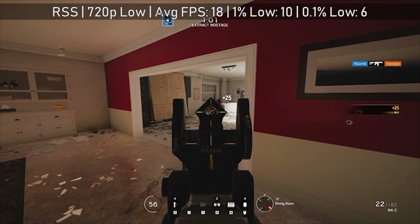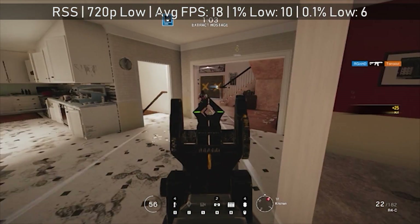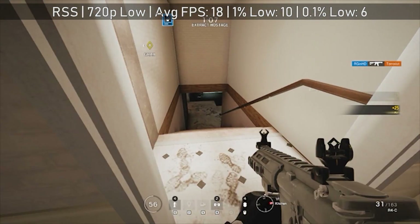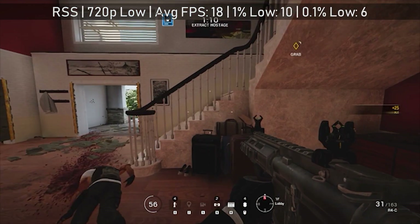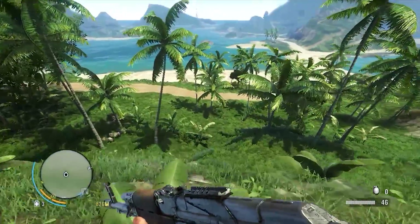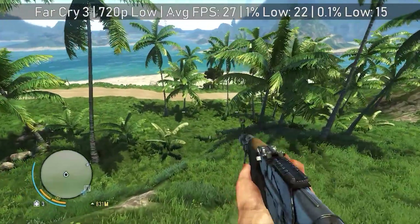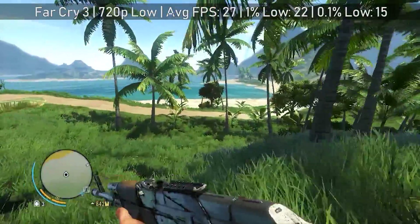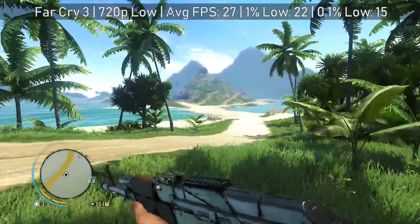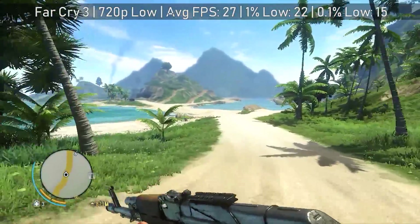Interestingly, the GT 420 still isn't that cheap on used electronics sites like CEX here in the UK either, especially compared to a used HD 6450 — a card you can still buy new. Moving on to Far Cry 3 — a slightly older game — even so it could only run at 720p with low settings, achieving 27 FPS on average.